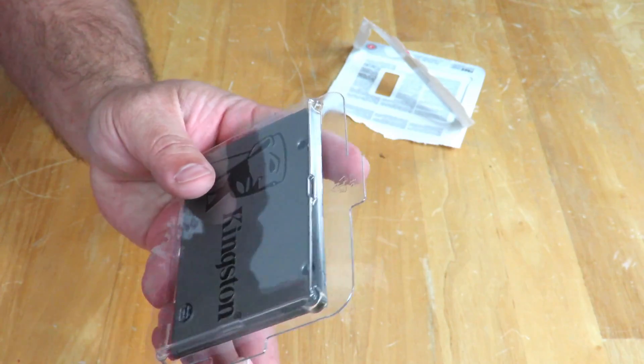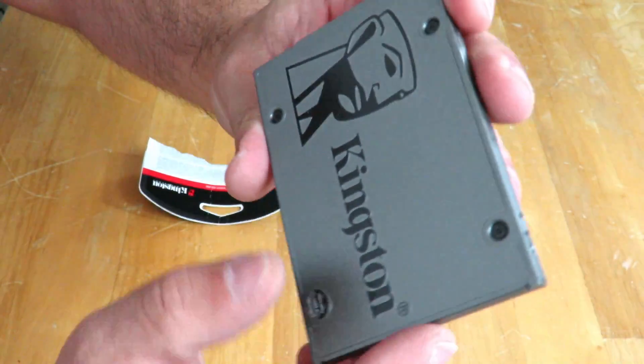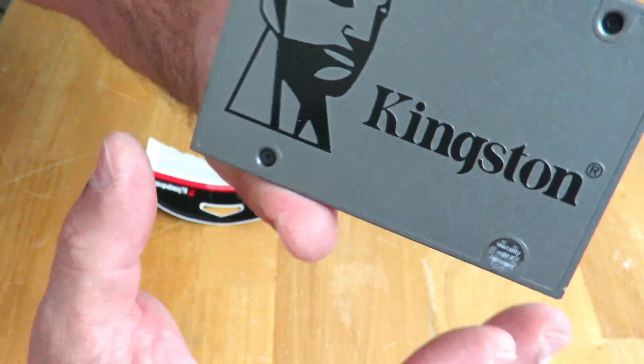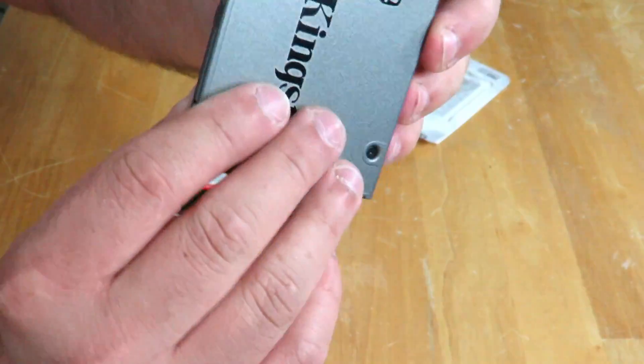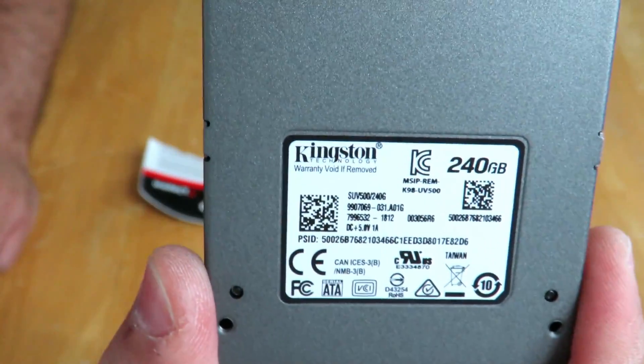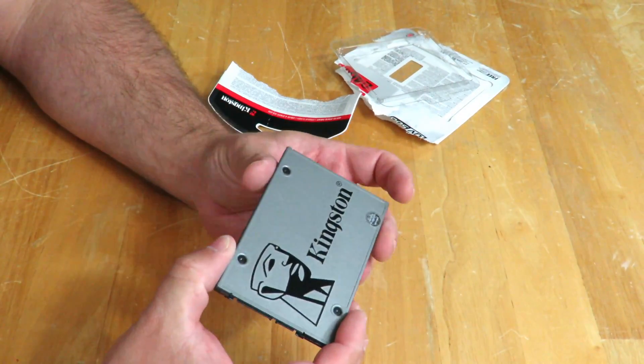All right, so then we have just a little cover over here. You can see that a little bit there — feels nice. And very, very light.